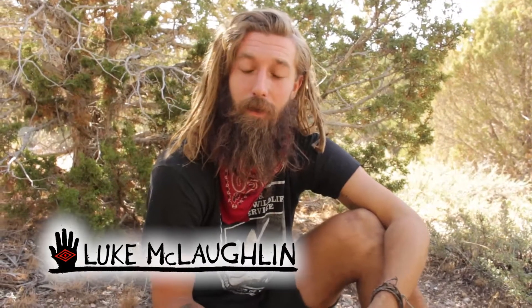Hey guys, it's Luke with Holistic Survival School. Today I'm going to show you some friction fire technique using a bow drill.